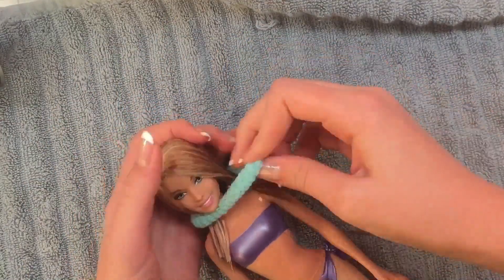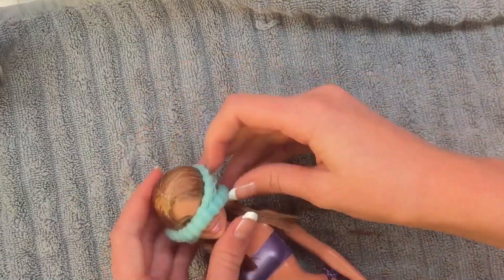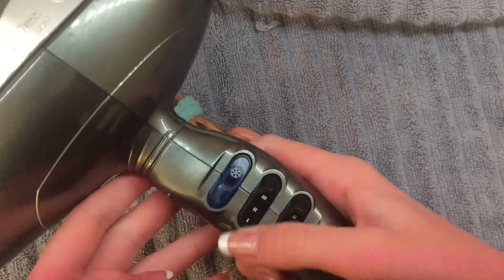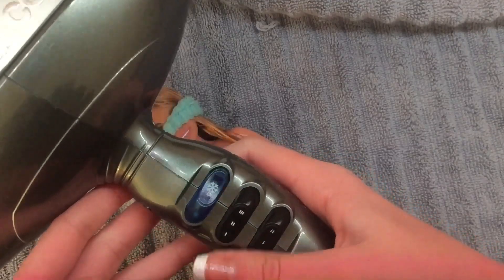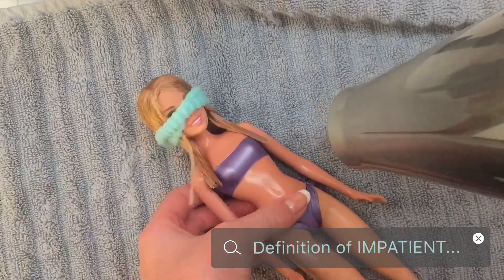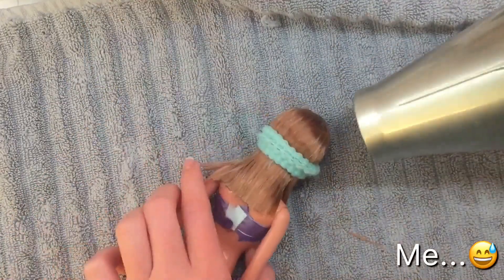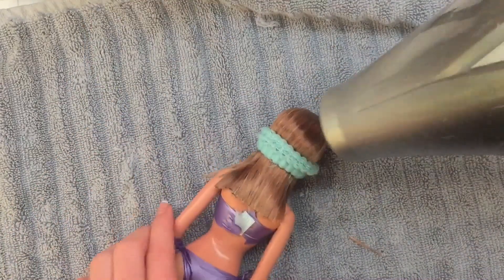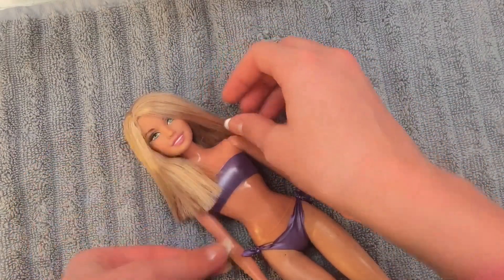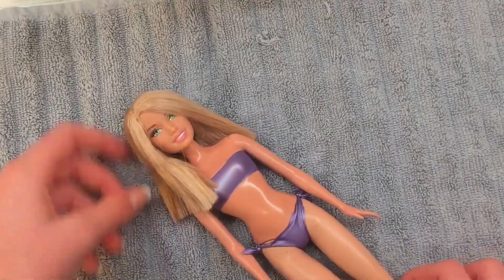I'm gonna blow dry it next, but first I'm gonna put on this fluffy elastic so that the hair kind of stays in place — I'm using a fluffy one so it doesn't damage the hair. Then I'm using my blow dryer on the lowest setting. Of course you can let it air dry, but personally I'm pretty impatient. This is what it looks like once it's all dry and I think it's already looking really good.